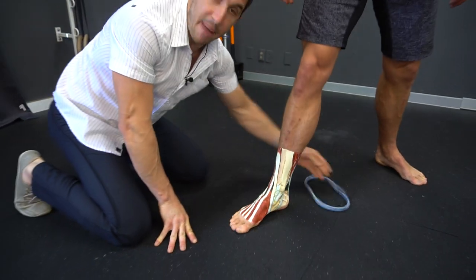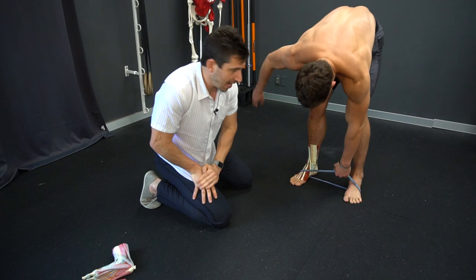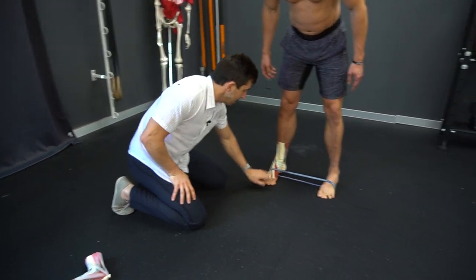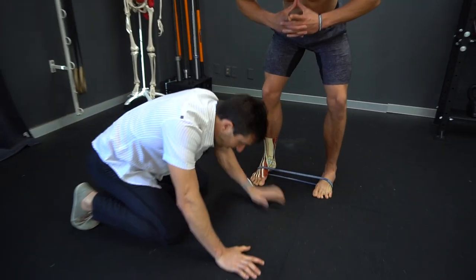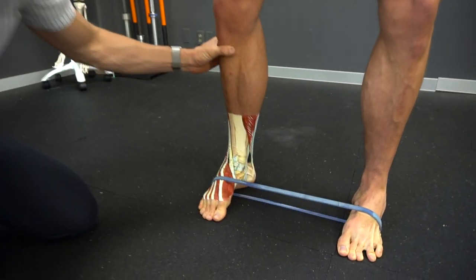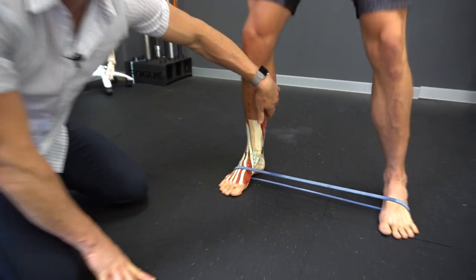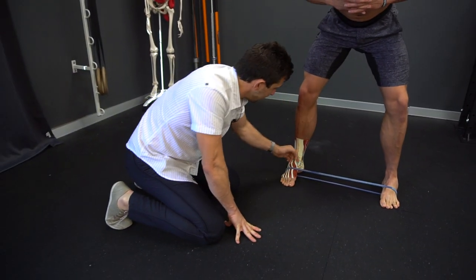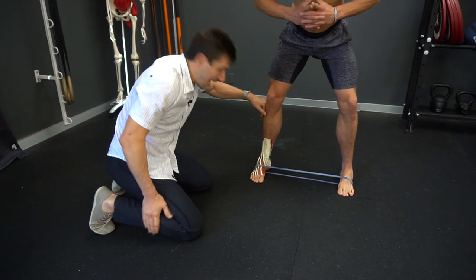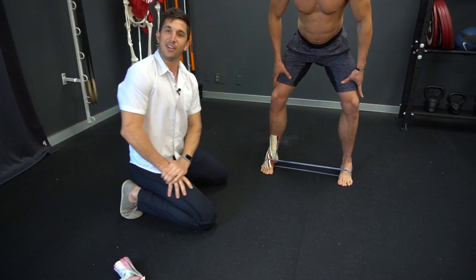Now strengthen these — grab a band, it's time to turn those muscles on. Grab yourself a band, keep your big toes on the ground firmly in there, and now what you're going to do is rotate your ankles just like Andrew's doing. You should feel the muscles back here working and the muscles on the front part of the leg right here. What you're doing is strengthening the muscles that lift your arch up.